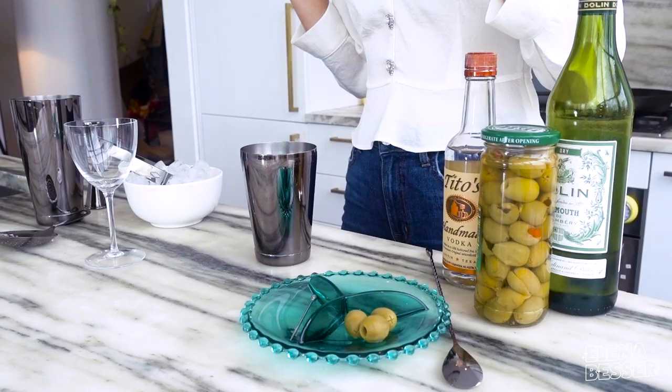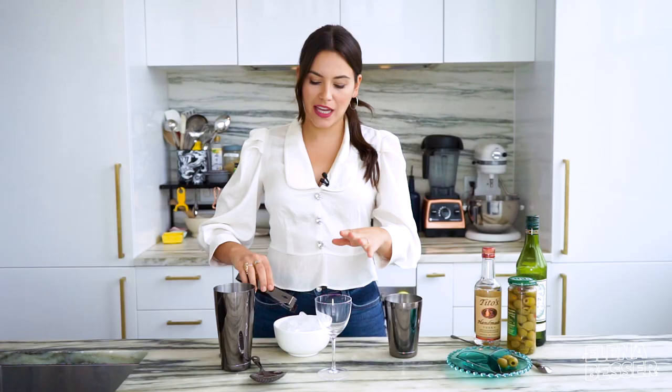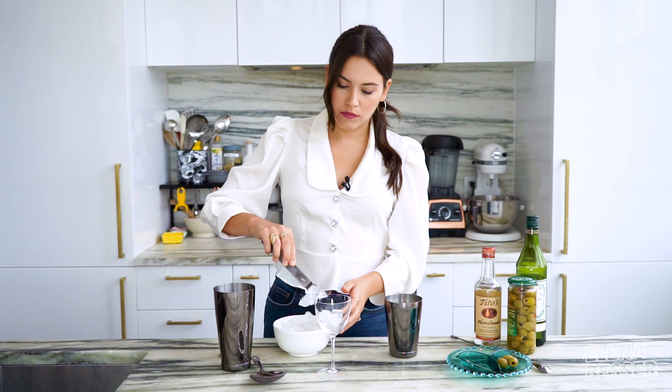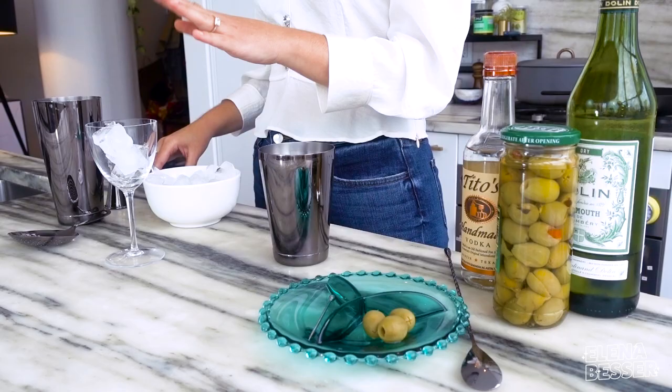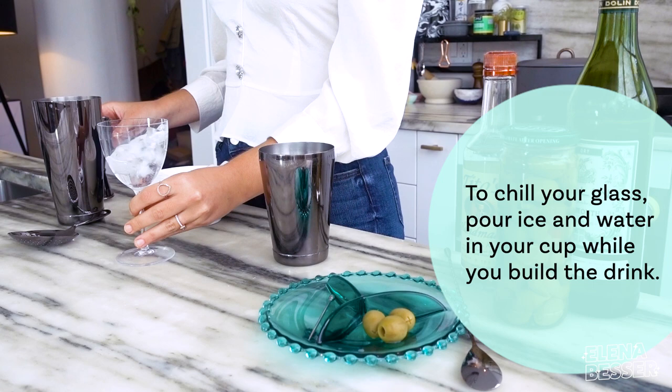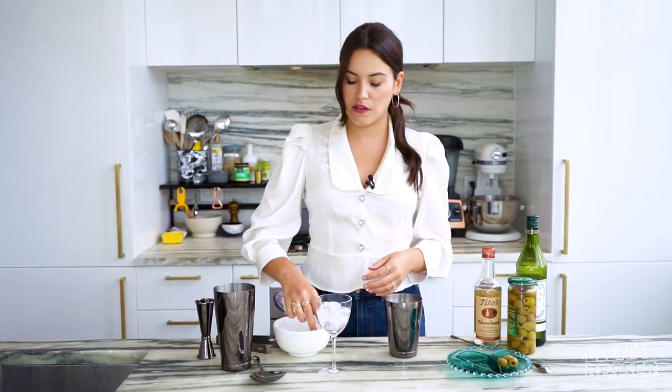The first thing that we want to do is get our glass really cold. What I like to do is just take some ice, put it into our glass — I'm actually using a coupe today. It looks really fancy. Then I'm pouring some water in here. This is the best way to get a super chilled glass, and at the end of the day I want my martini to be ice cold.